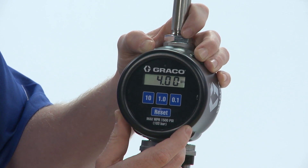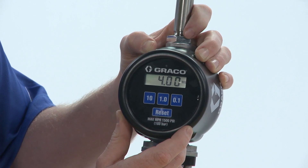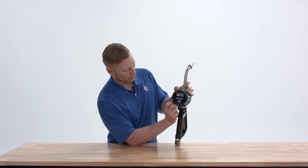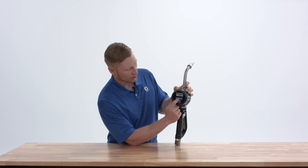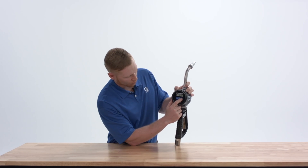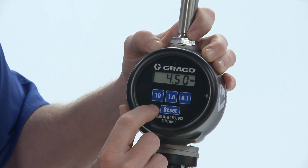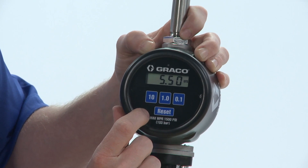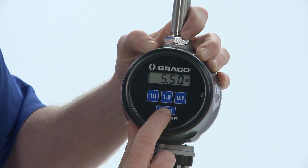There you saw DEFP scroll across the screen. This is the default preset amount on the meter. The meter will ship from the factory, default, with four quarts as the default preset amount. To change that, we can use the 10 key, the 1 key, or the 0.1 key. Here I'm going to change it to 5.5 quarts as my default preset. To enter that into the meter, we are going to hit the reset button again.